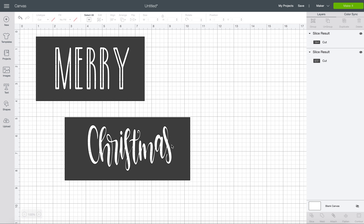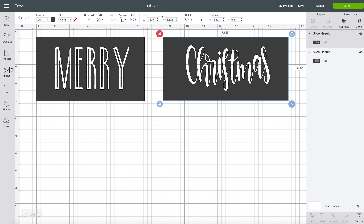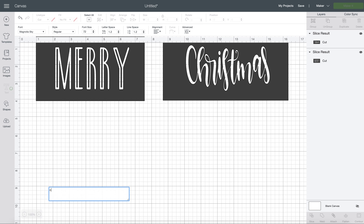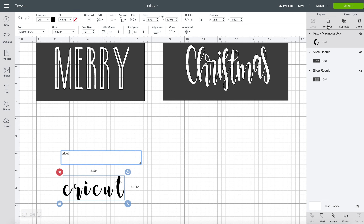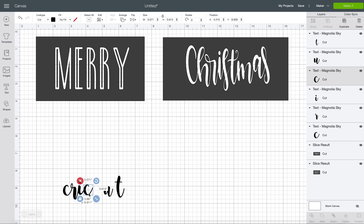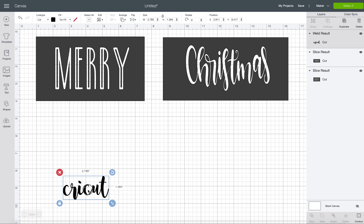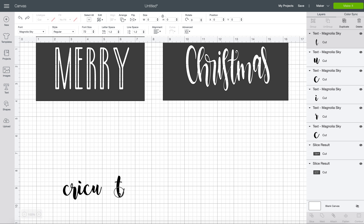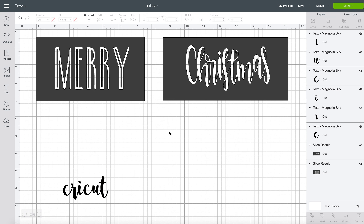So a couple of tips with making stencils. If you are typing out a script font like this one, you're going to want to ungroup it and move all your letters together, like you would with any script font, and you're going to need to weld it before you make your stencil. The reason I bring that up is because you can only slice one thing at a time. So if I were to try and slice all of these letters individually, Cricut's not going to let me — you have to have everything welded together. Or if you're trying to do multiple stencils, you have to do one stencil at a time.